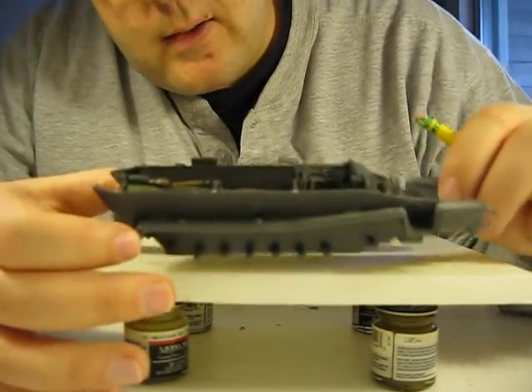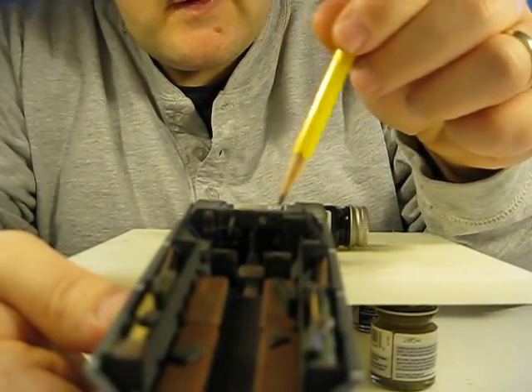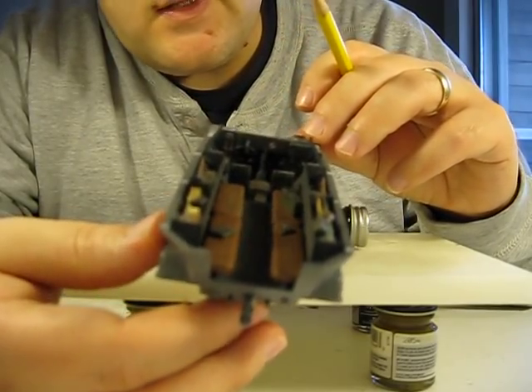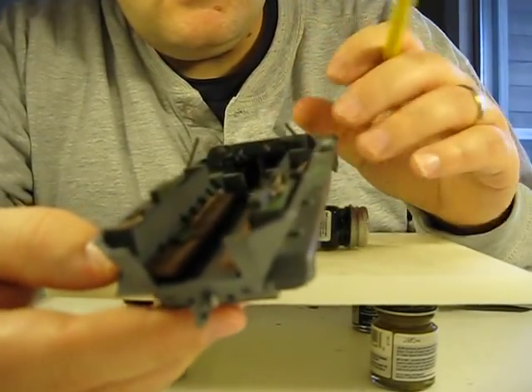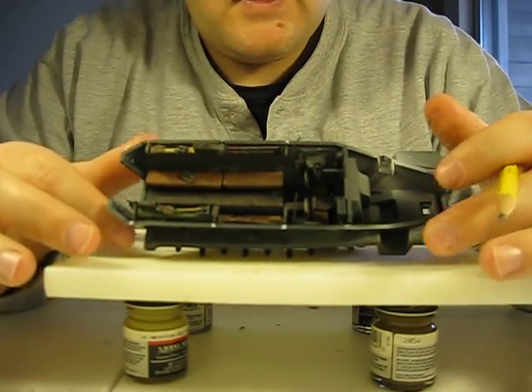I wish I had more to say. I hope you can see the instrument panels or the dashboard — you probably can't see it on the camera. I apologize if it's too close, but that came out pretty good. So that's the model — that's the first phase.